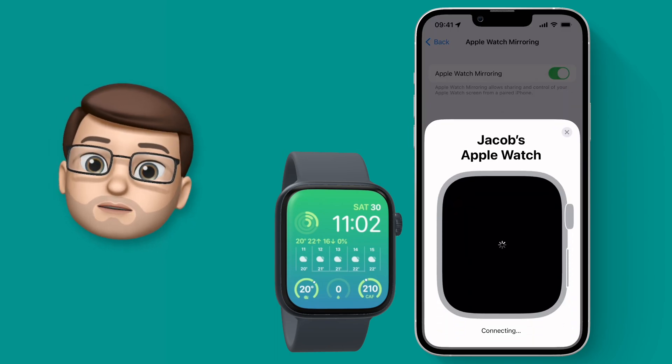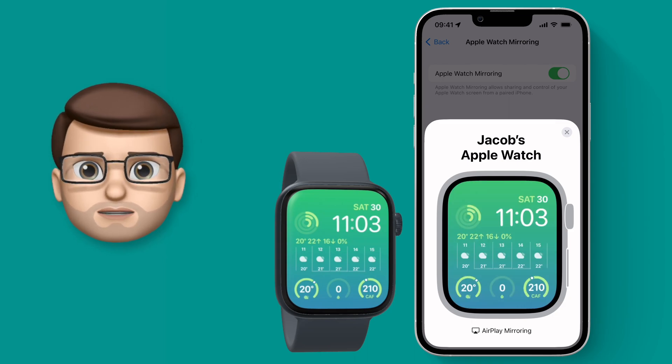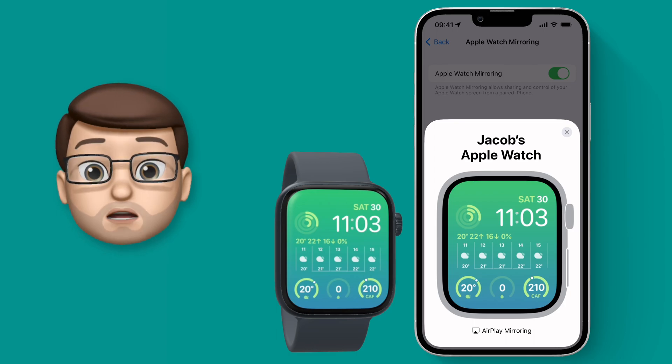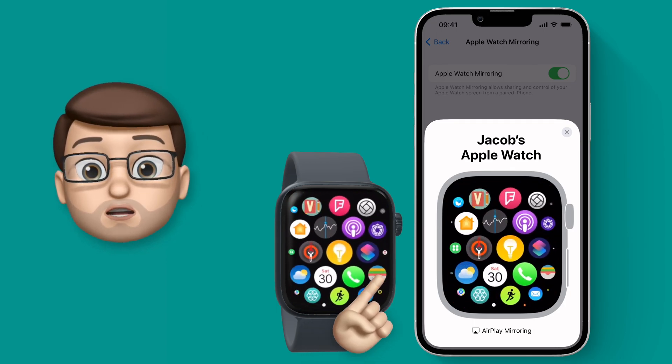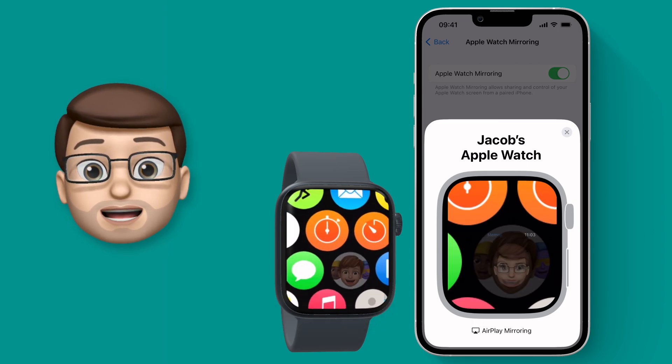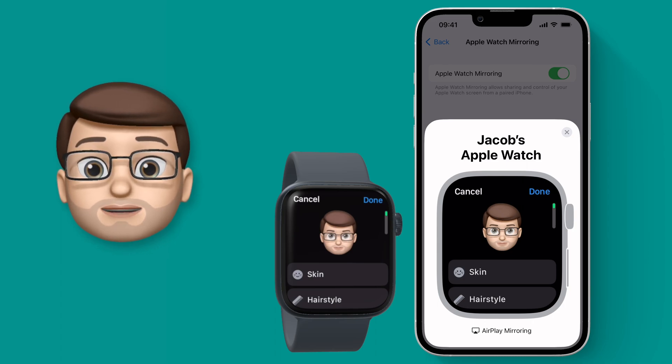It takes a moment or two to connect, particularly on the first go, but then you'll see your watch on your iPhone just like this. As I use my Apple Watch — for example, jumping into the Memoji app — you'll see it happening on the phone in almost real time. Anything I do on my watch will show up on my iPhone straight away.